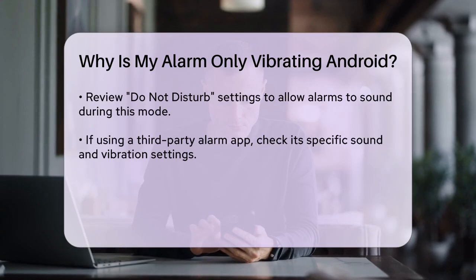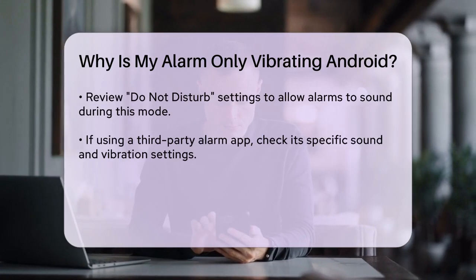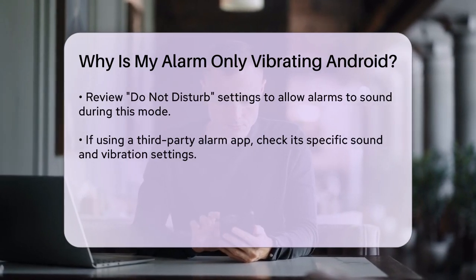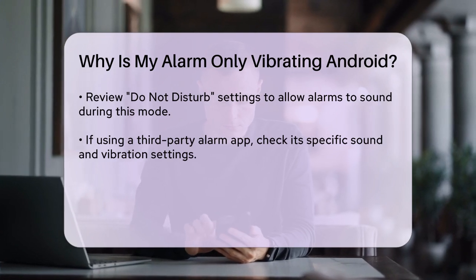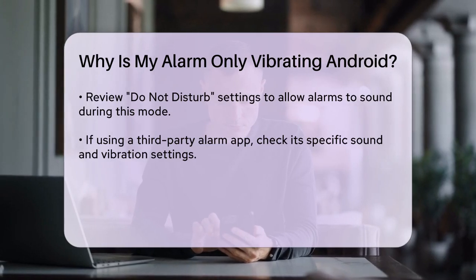Additionally, ensure that your phone's sound mode is set correctly. Go to your phone's settings, navigate to the Sound or Notification settings, and make sure that the sound mode is set to Sound and not Vibrate or Mute. Also, check the Do Not Disturb settings to ensure that alarms are allowed to make sound even during this mode.